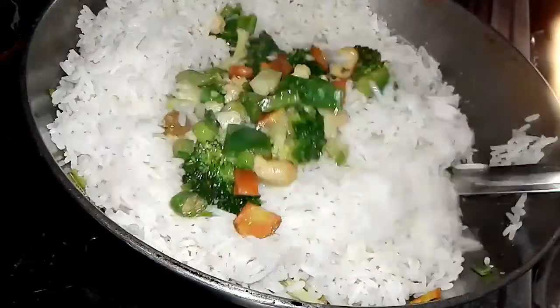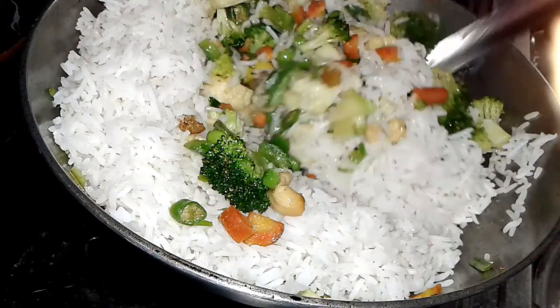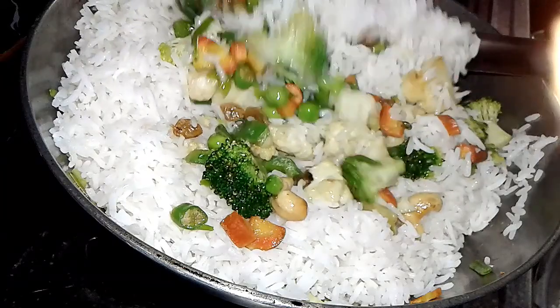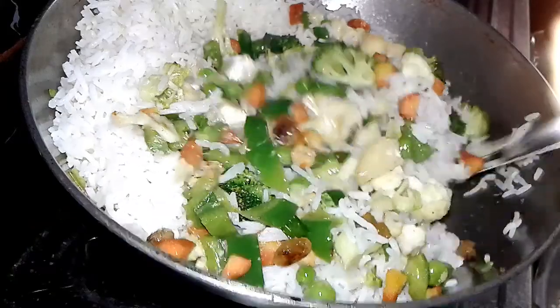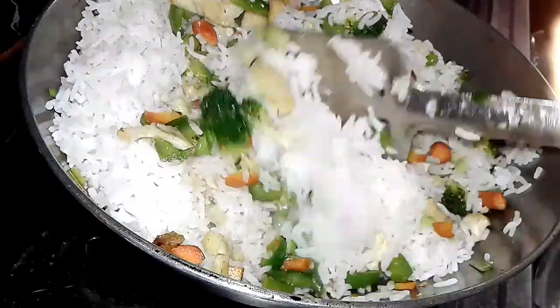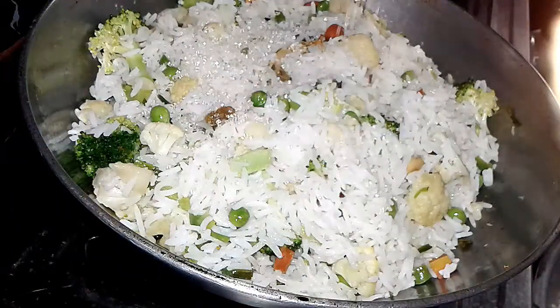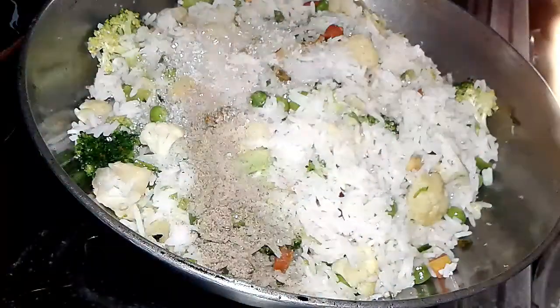After adding the rice, we again mix all the vegetables and rice together. It looks gorgeous because it is very colorful. Then we add a little sugar — about two spoons — and a little salt.